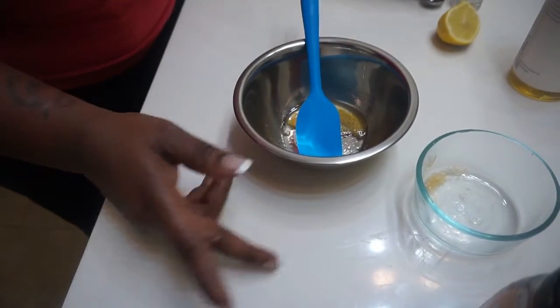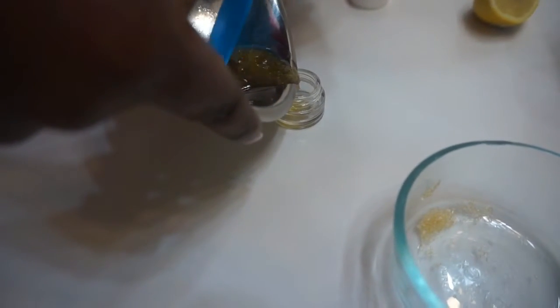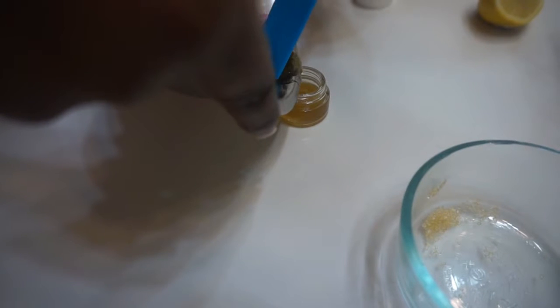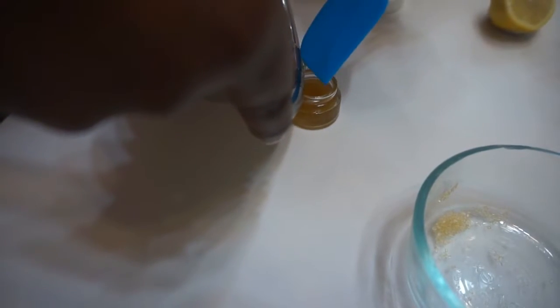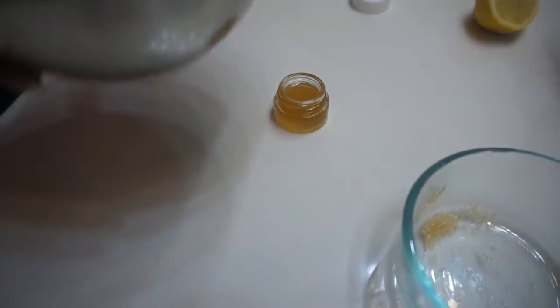Now I'm going to pour it into my little container. It's a nice consistency — you want it to be a little loose, not too loose, but you do want that sugar to be able to glide a little bit on your lips.